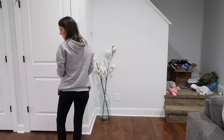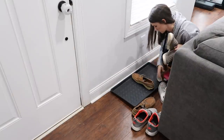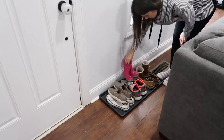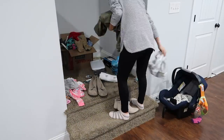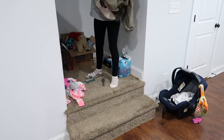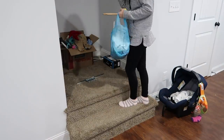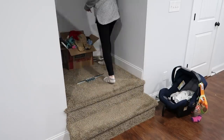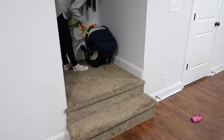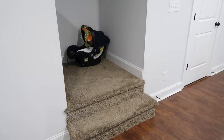Growing up we never kept our shoes by the door, but when I married Andrew we just kept finding our shoes piling up by the door, so we got this little mat from IKEA to keep our shoes on. I'm curious — are you guys people that keep your shoes by the door or in your closet? Eventually I'd like to get a basket at the bottom of the stairs for things that need to go up, and one at the top for things that need to come down.